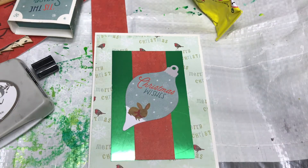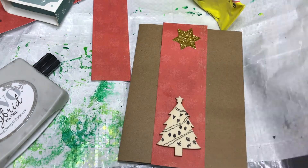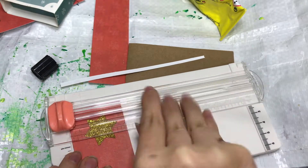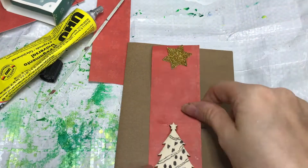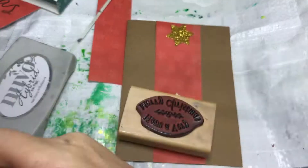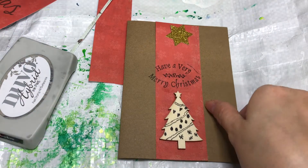I got this nice set from The Works here in the UK. They look like little match boxes and they've got different decorations in — I've got some glittery stars you've seen on some of the cards, and the tags you've seen me use on the cards just gone past. On this one I've used a wooden Christmas tree — it was plain to start with but I just did a little bit of zentangly doodly-ness on it just to make it a little bit different.